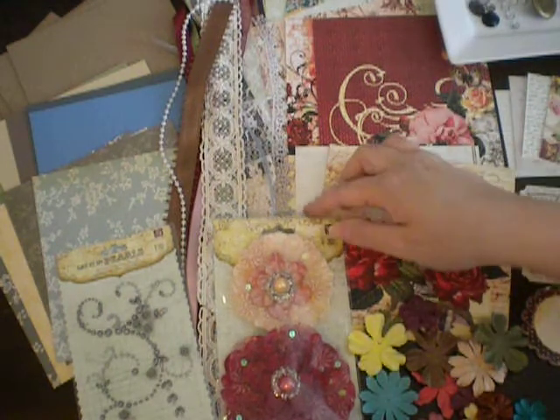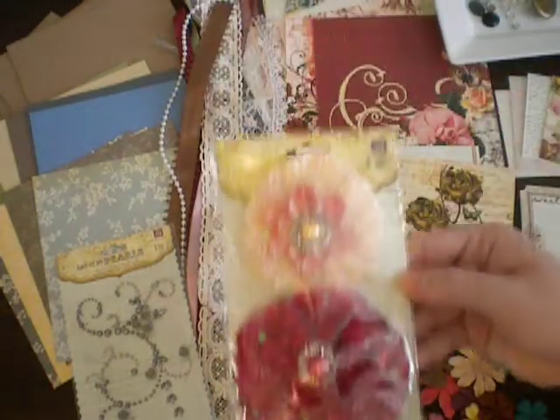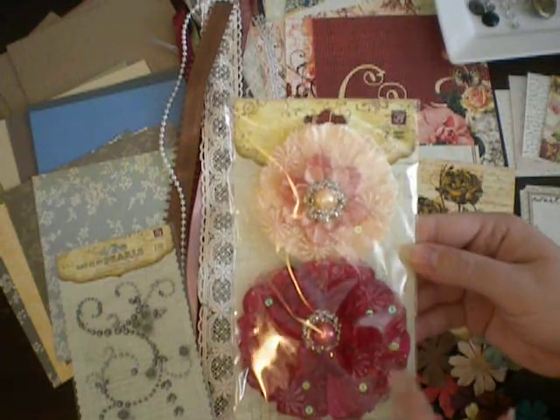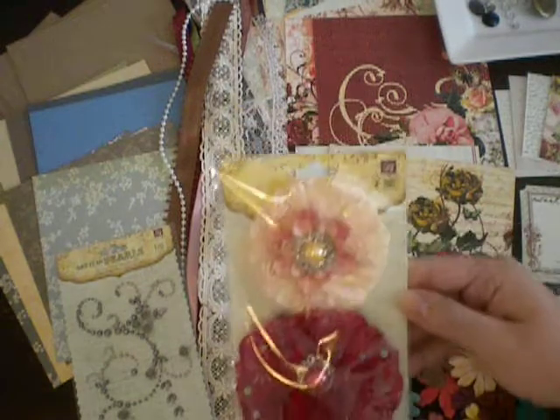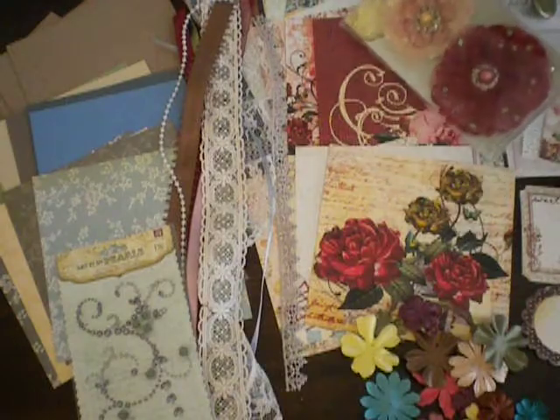So let me start here. You get a package of these really pretty Grand Dame flowers from Prima. These are fabric flowers, and they also have lace on them, and then just gorgeous glittery, sparkly centers. They are so pretty, so you get a package of those — and look how perfectly it matches the paper. It's awesome.